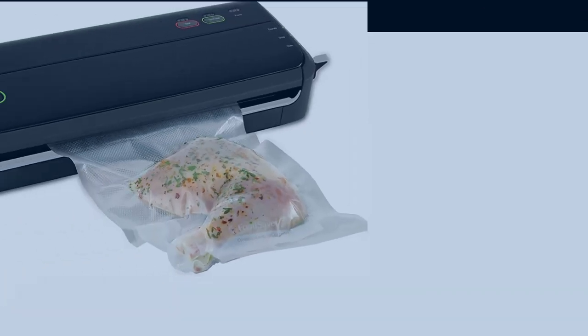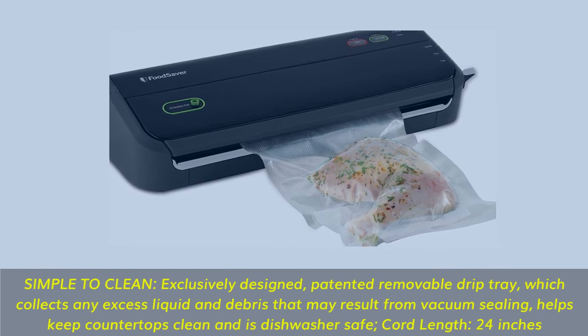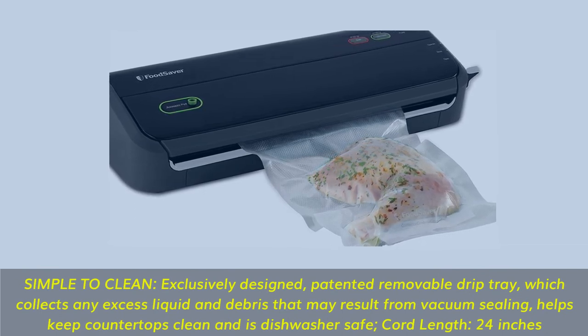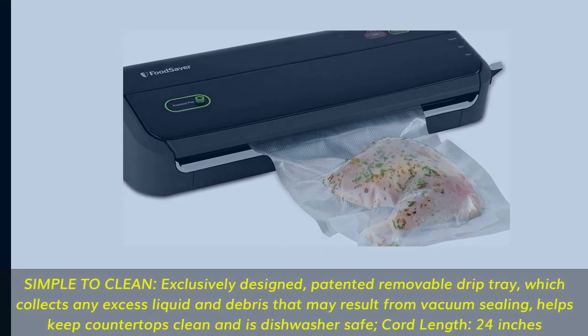Simple to clean: exclusively designed, patented removable drip tray which collects any excess liquid and debris that may result from vacuum sealing, helps keep countertops clean and is dishwasher safe. Cord length: 24 inches.